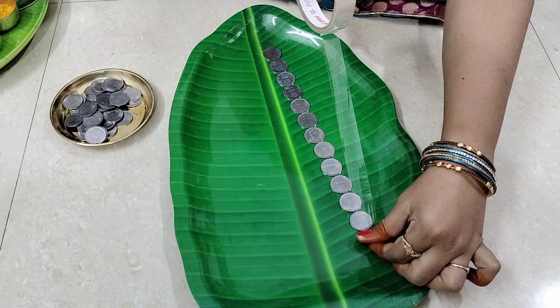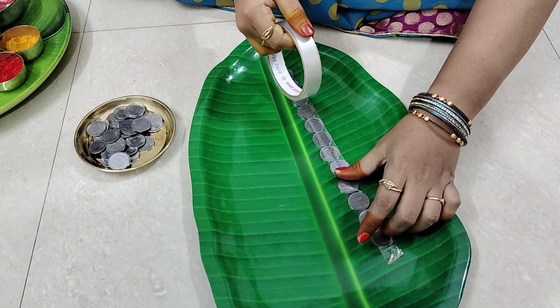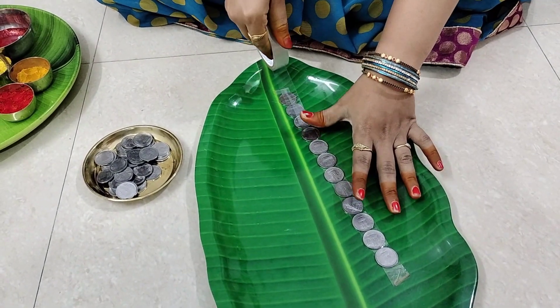I will put it in my side. I have a bag of plastic. I am putting a bag of plastic and a coin will be made.